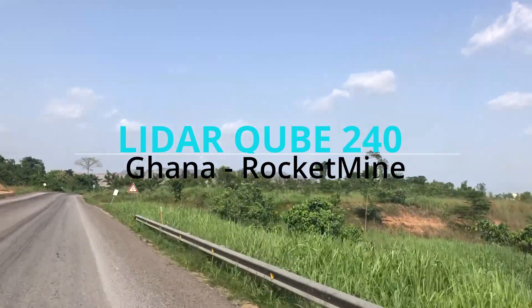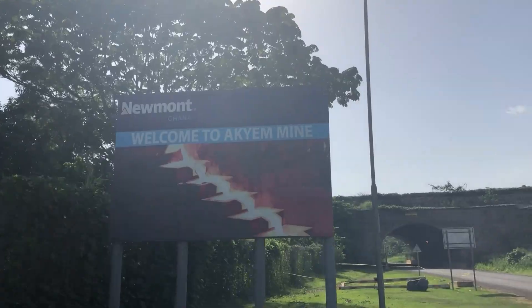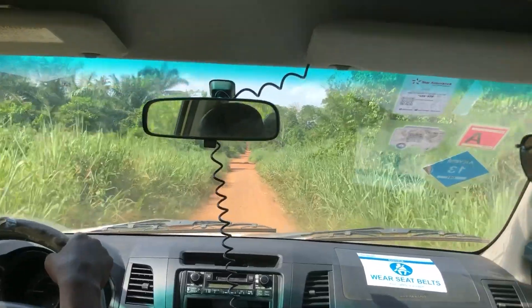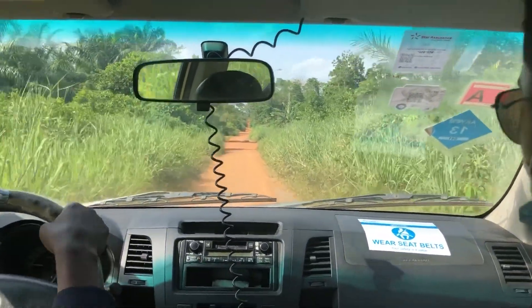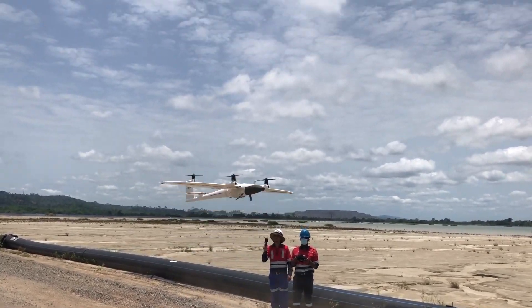I'm here in Ghana with Rocketmine and we will do a very interesting project with the Trinity F90 Plus and our new payload, the LiDAR Q240. We will fly 6,000 hectares in about four days, doing five flights a day — each one hour long — and each flight will cover 350 hectares. We are flying the project area of about 6,000 hectares in just 20 flights.